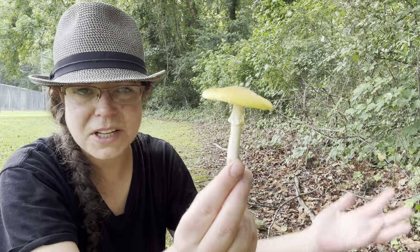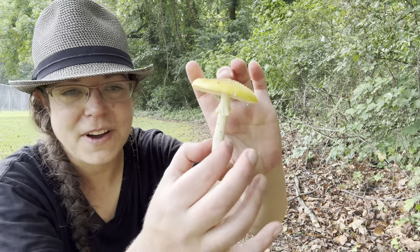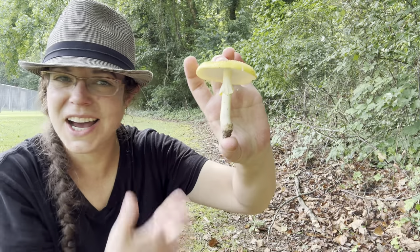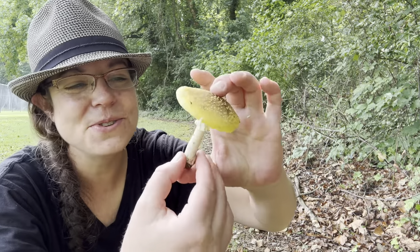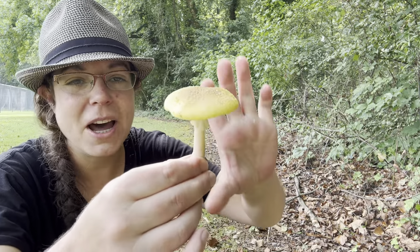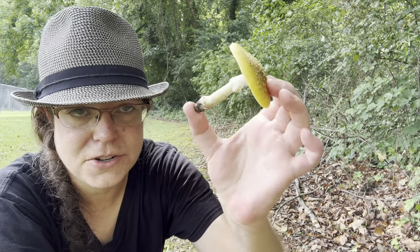They are edible. I don't typically eat them. I think that for me, most of the time when I find them, like this collection, many of them are bug-eaten at the bottom. And they're also just so stinking gorgeous. By the time I've interacted with them, I'm sort of on my way. But if you do choose to eat blusher mushrooms, that is something you can research and plenty of people fancy them. I really like them because they're just such a beautiful summertime mushroom.